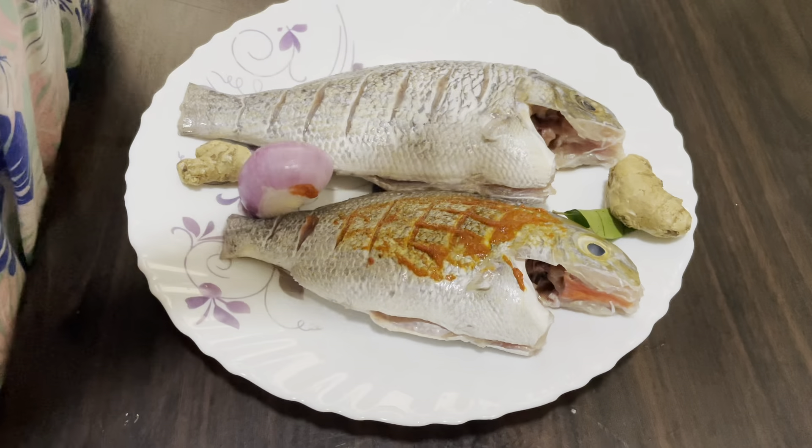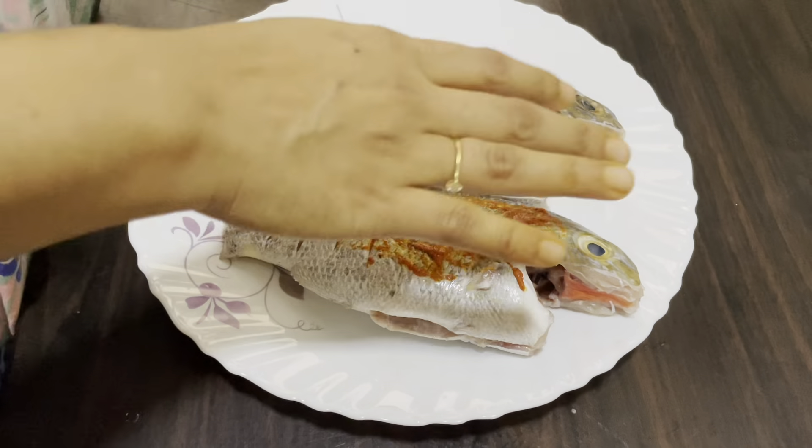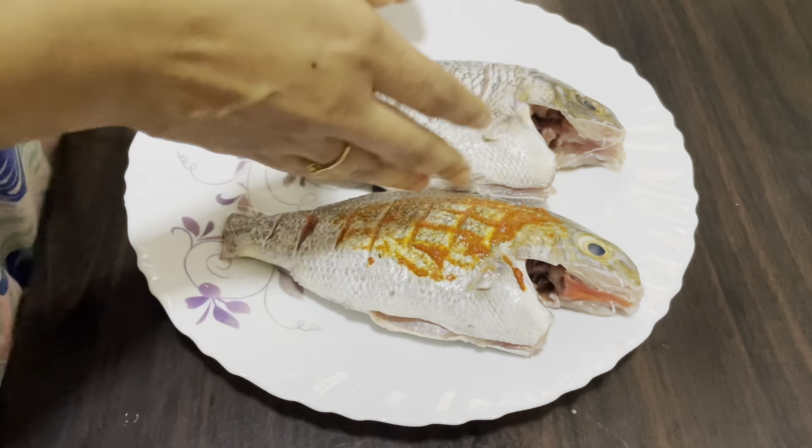Hello everyone, welcome to the channel. We are going to make a cooking video on our channel.